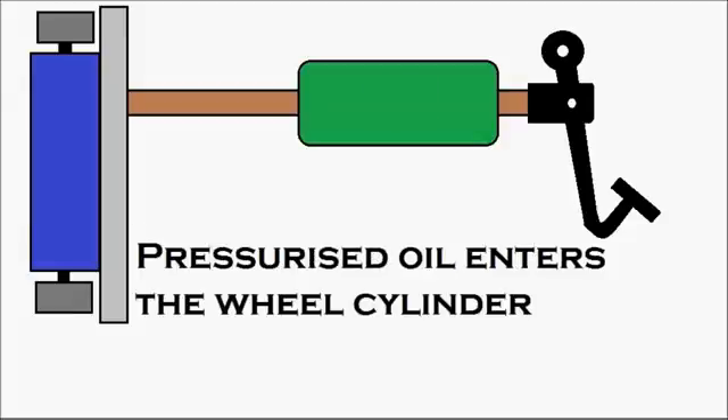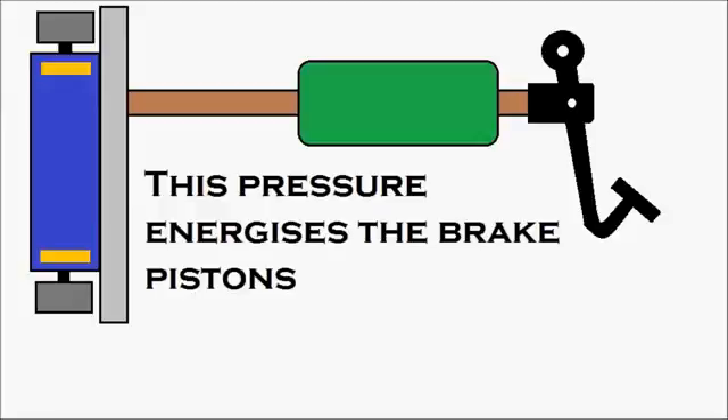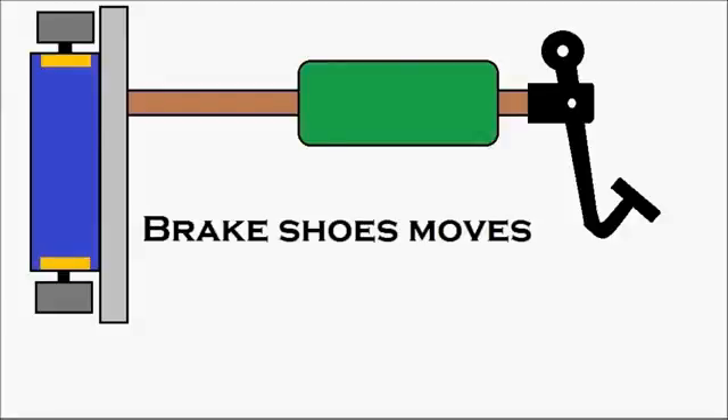The pressurized oil enters the wheel cylinder — that's the wheel cylinder in blue. This pressure energizes the brake pistons, which are in yellow. You can see the brake pistons getting energized because of the pressure. The brake pistons move and push against the brake shoes, causing the brake shoes to move.